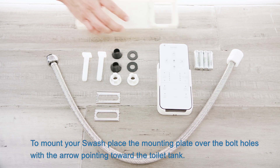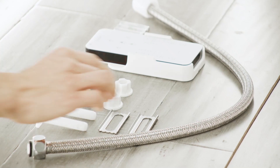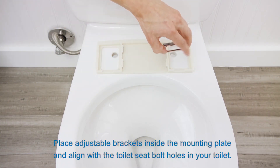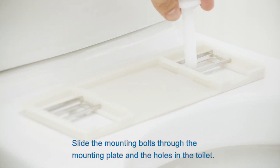To mount your swash, place the mounting plate over the bolt holes with the arrow pointing toward the toilet tank. Place the adjustable brackets inside the mounting plate and align with the toilet seat bolt holes in your toilet.